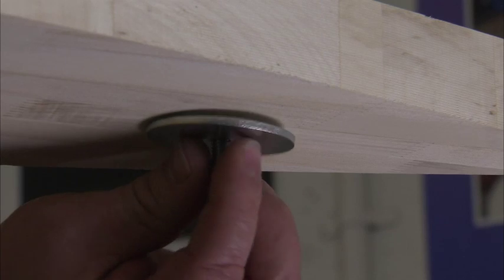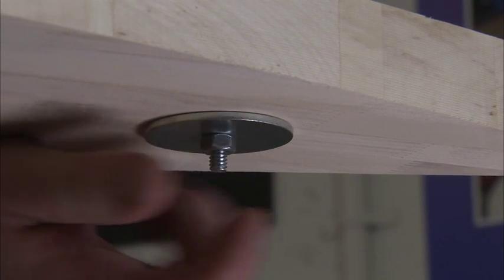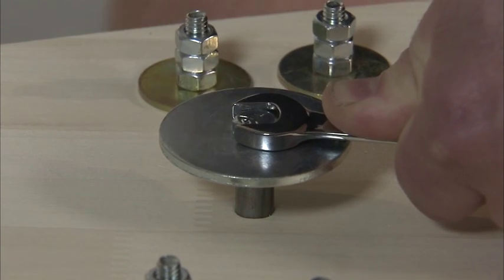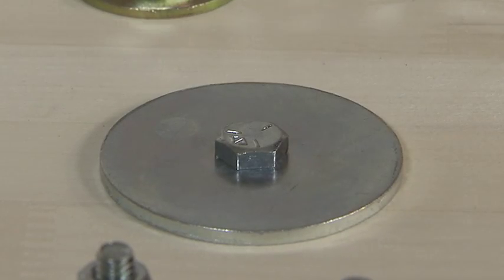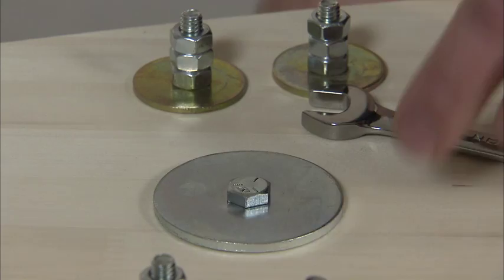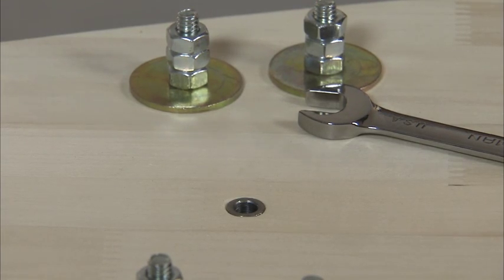Next, place a fender washer on the machine bolt against the floorboard and install a quarter-inch nut on the machine bolt. Use your wrench to tighten the machine bolt assembly until the bushing ends are flush with the floorboard, like this. When that's done, remove the nut from the machine bolt and the fender washers and repeat all of these steps for the second kingpin bushing location.